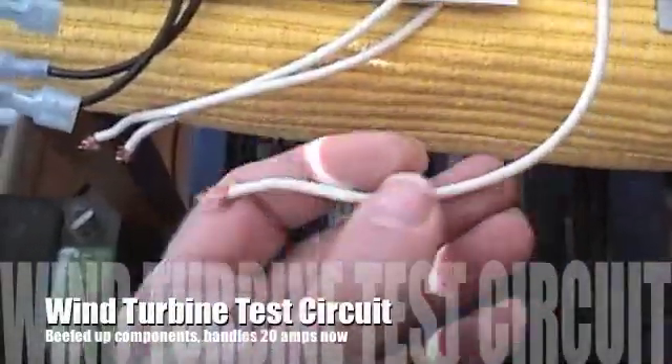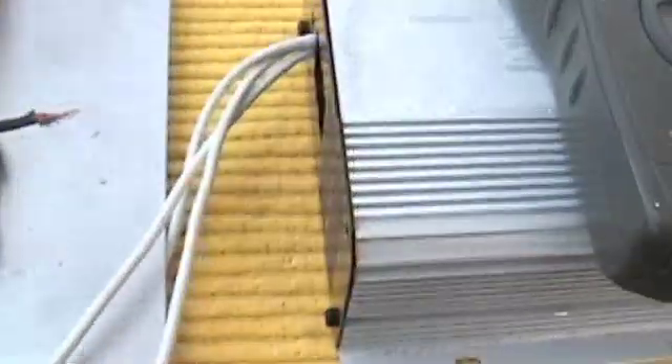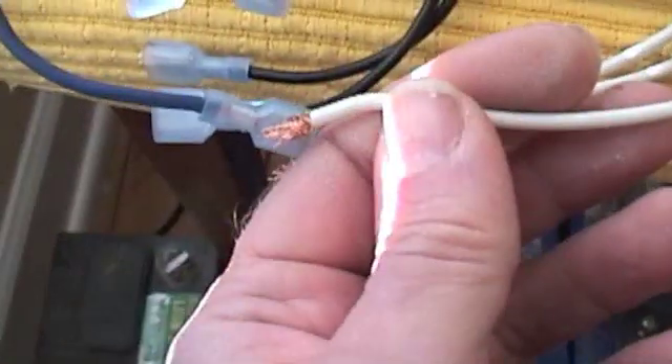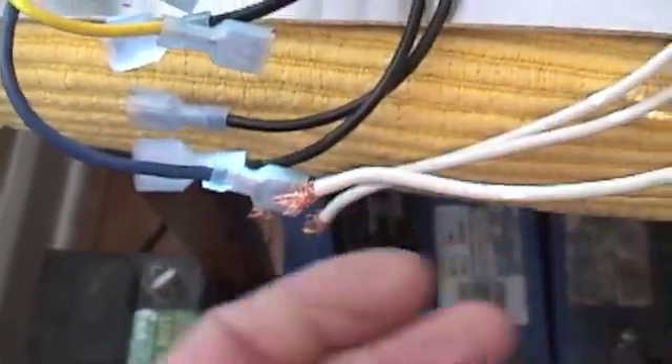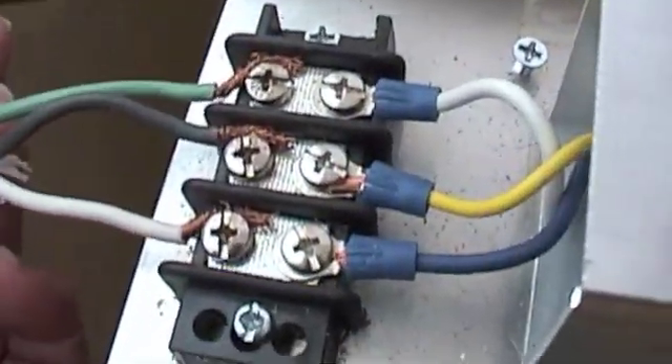The first thing you're going to do is hook up the AC wires to your alternator. I've got this running through a stop switch — this is actually coming from the wind turbine through there. I'm not using these rectifiers.